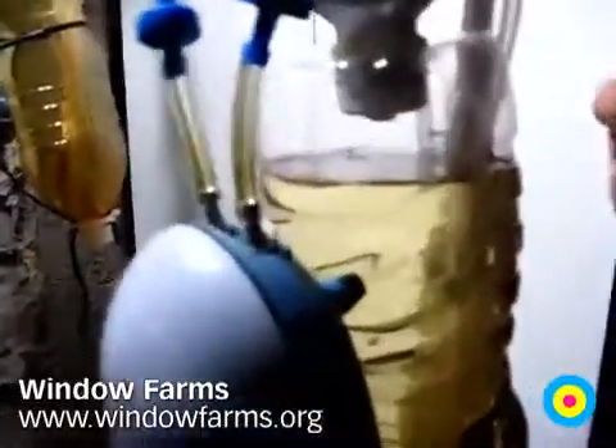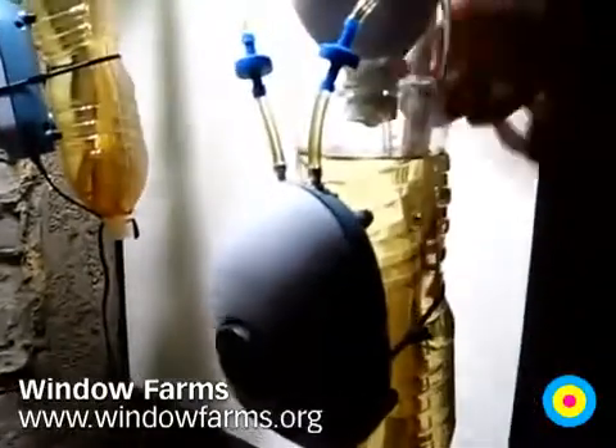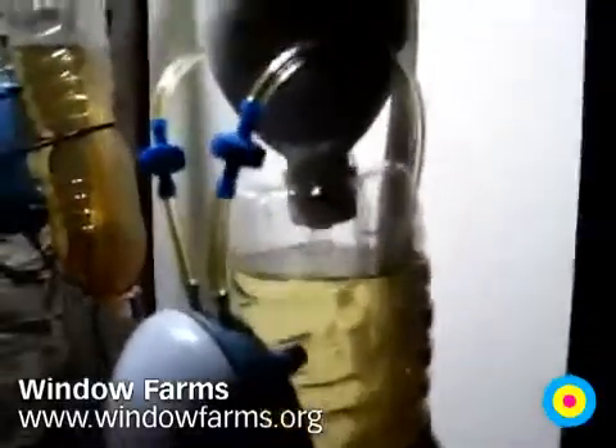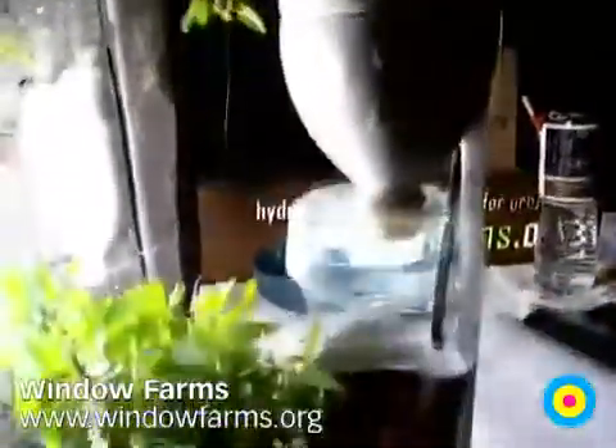At the bottom we have an aquarium pump, and we've created a very simple airlift system. These tubes are connected to bicycle pump adapters, the kind that you get for a basketball or something. They pierce this hose and create air bubbles. You can see these air bubbles going up, and they push water up to the top, it hooks over the top, dribbles through the plants, and then just by gravity goes back down and around. It's awesome.